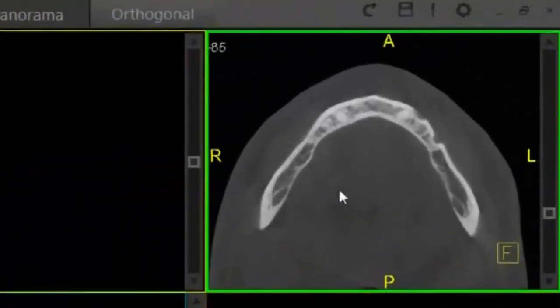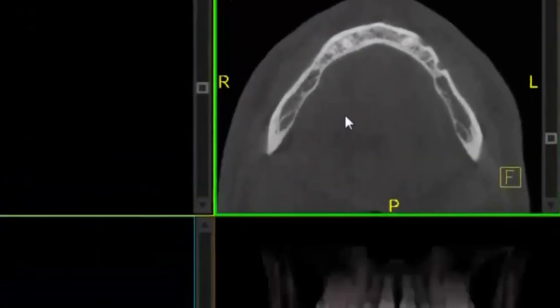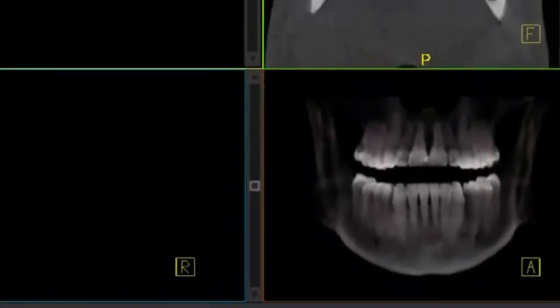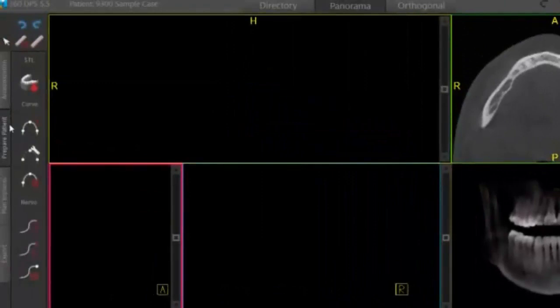You can see we have our axial view here to the top right, and then below we have our 3D volume. The software actually starts us in the Prepare Patient tab, and under that tab you can see we have our curve drawing tool and our nerve mapping tool below.